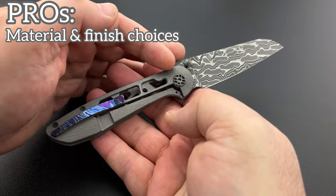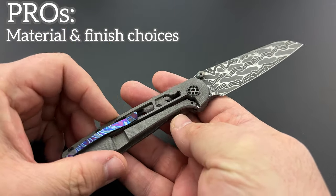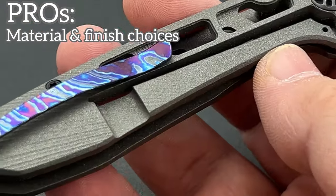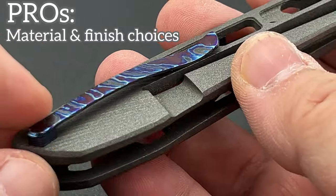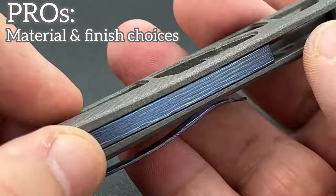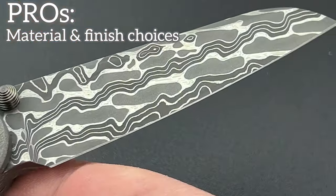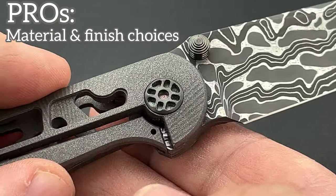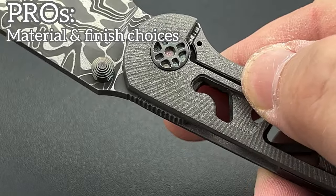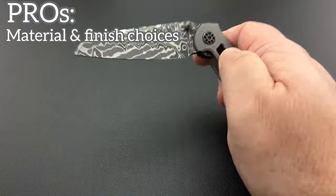He took this Intrepid Damascus, matched it up with titanium, did some nice textures in the titanium, then apparently did a Cerakote job over it — I'm guessing maybe Sniper Gray. Then he chose Black Tie Mascus for the pocket clip as well as for the backspacer. So you've got different looks, different textures, different patterns, that yet somehow all come together really, really nicely. The other thing I really like is his custom-made pivot — this is obviously not off the shelf, he has custom-made this hardware and it looks really, really good.